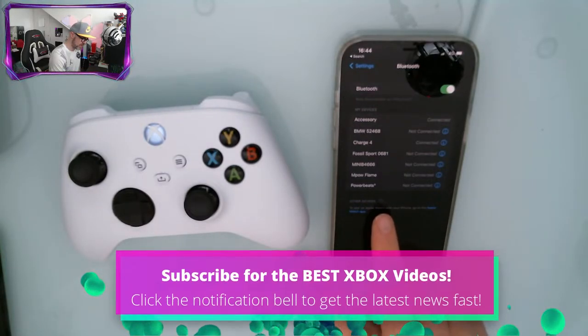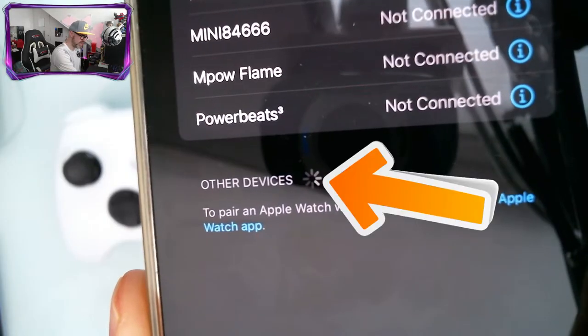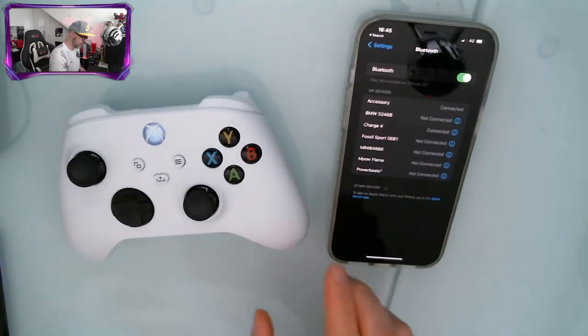You'll see down here this little thing will start spinning next to Other Devices. Once you see that little spinning icon, that means you're searching for a Bluetooth device.